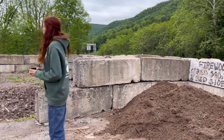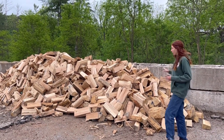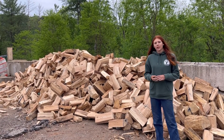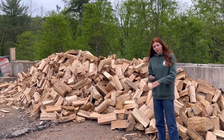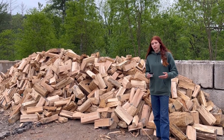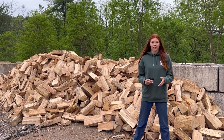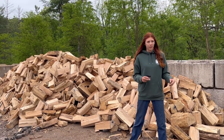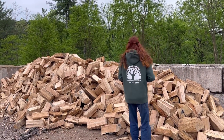Here we have our firewood inventory. This is for customers who come in and just want to get a pickup bed full. We don't usually take from inventory for deliveries — we actually process all of the wood right into the trailer to be delivered. We season the logs, not the firewood itself, so we can process it right into the trailer and it is seasoned. We seasoned the log, not the split wood.